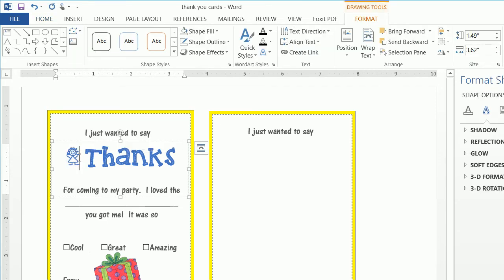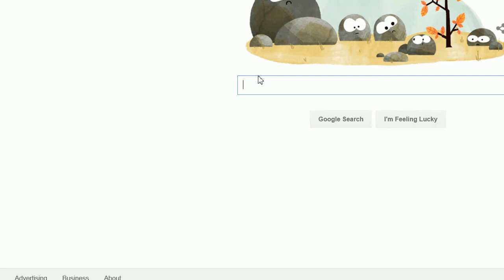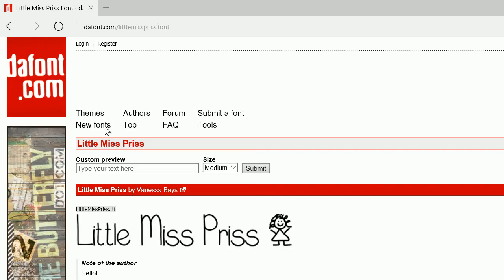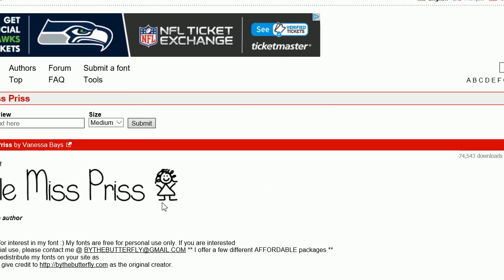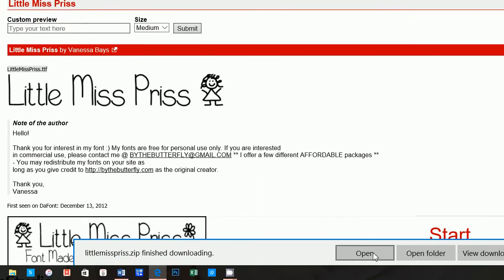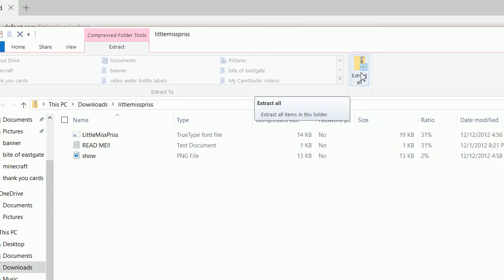Now we want to add this little drawing, which is actually just a font. Go to Google — this font is called Little Miss Pris. To download a new font, you can search for 'child font,' 'children font,' or 'kids handwriting fonts.' There are font sites like DaFont where you can download them. Once it downloads, it will be in a compressed file, and you want the TTF file — but you need to extract it first.